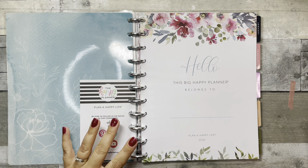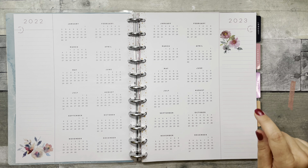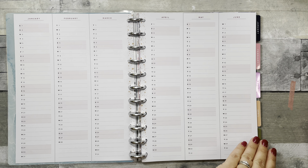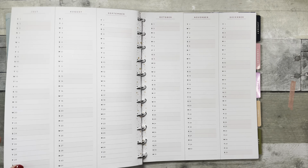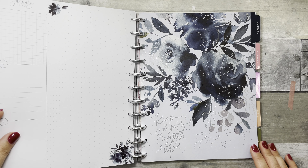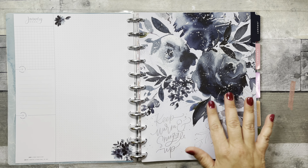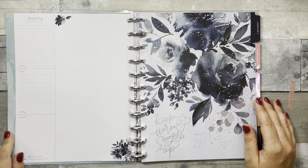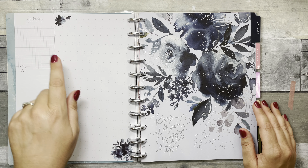Gorgeous watercolors. Your first page has a calendar and then it says 'Set Your Goals,' which you could also use for important dates. Then you have your perpetual calendar with little paint splotches down the middle — very cute. The January dashboard says 'Keep Warm, Snuggle Up' in a beautiful blue with silver foiling. This next page has priorities, goals, important dates, plenty of notes space, and some grid over here.